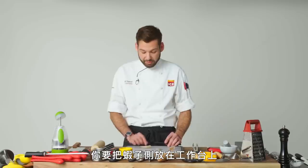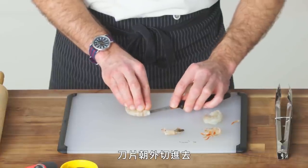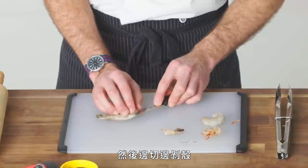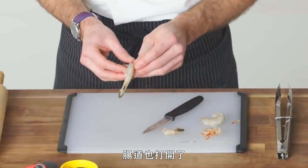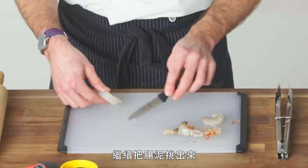For the second method, you're gonna lay the shrimp sideways on your work surface. You're gonna come in with the blade facing away from you, and you're going to both peel back and slice at the same time — peeling the shell and opening up the digestive tract all at once. Go ahead and just pull the vein right out. So our shrimp looks like this.